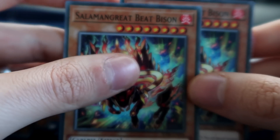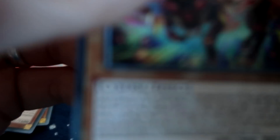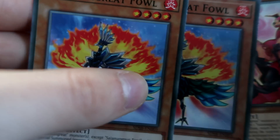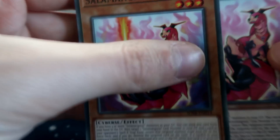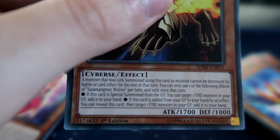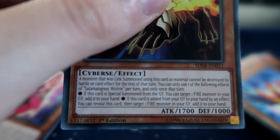Now we're getting into some real nonsense. Two copies of Salamangreat Beat Bison boys — Beat Bison. Two Jack Jaguar, understandable. Two copies of Salamangreat Fowl. Two Foxer. Wolvie — a monster that was Link Summoned using this as material cannot be destroyed by battle or card effects for the rest of that turn. That turn? That's terrible.